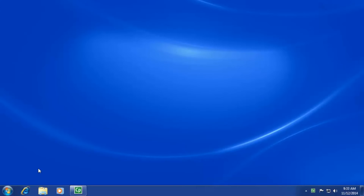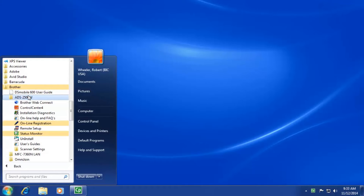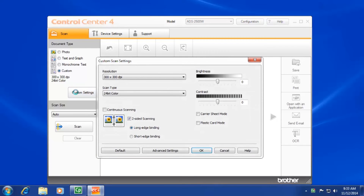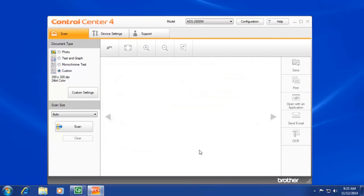If you continue to have multi-feed issues, open the control center on your computer. Click on Custom. Click on Advanced Settings. Uncheck the multi-feed detection box. Attempt to scan again.